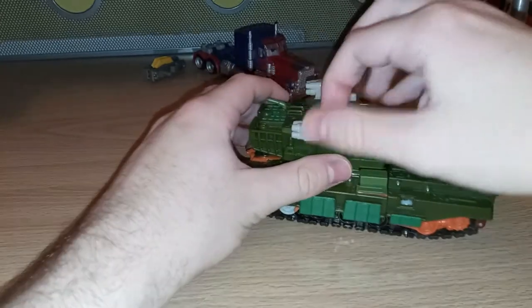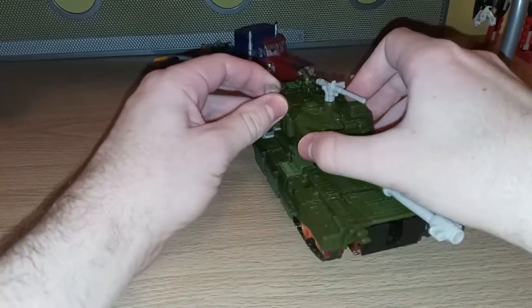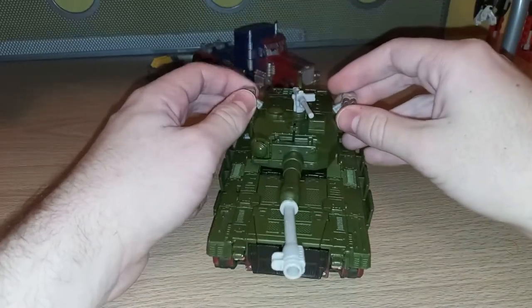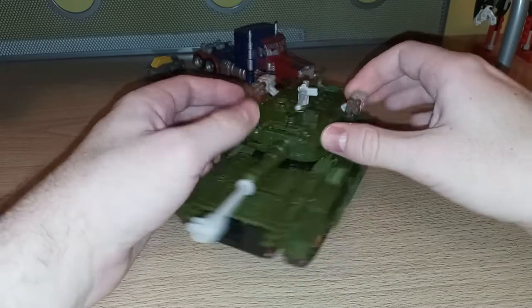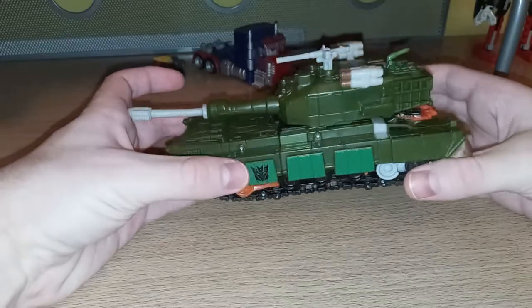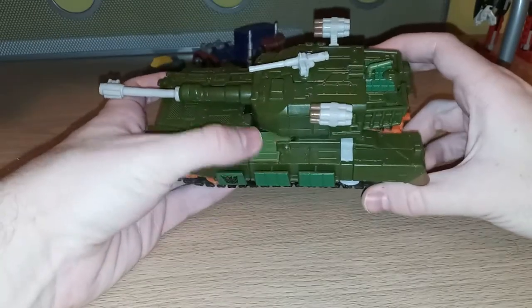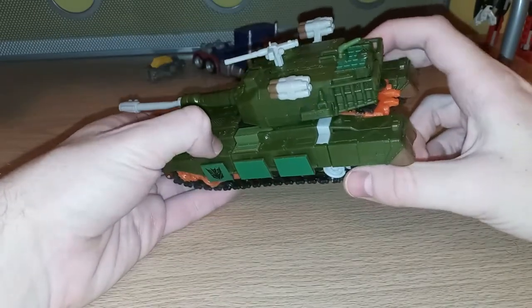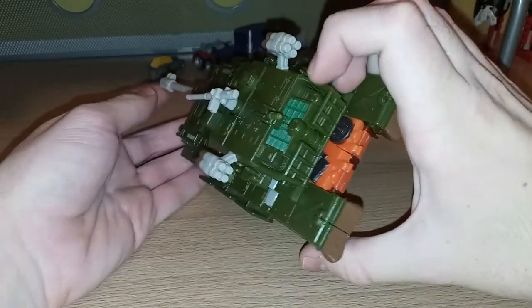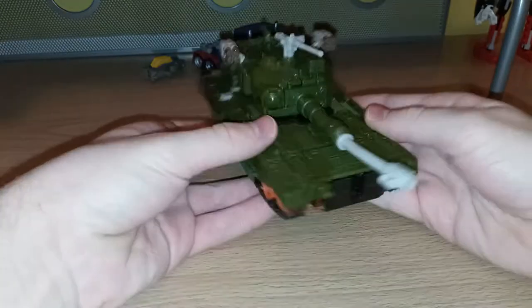You've got the rotation of this gun right here. These parts on the side don't really do anything other than bend because they're made out of soft plastic. There's a Decepticon symbol on the side. Some mismatching in the shades of color, but overall just a really cool tank mode.